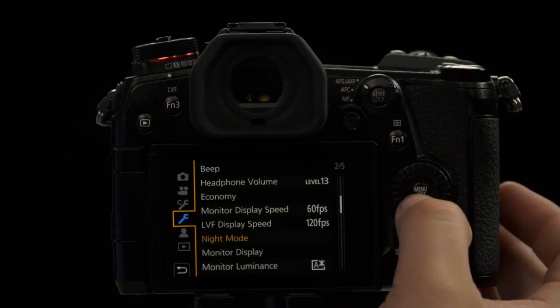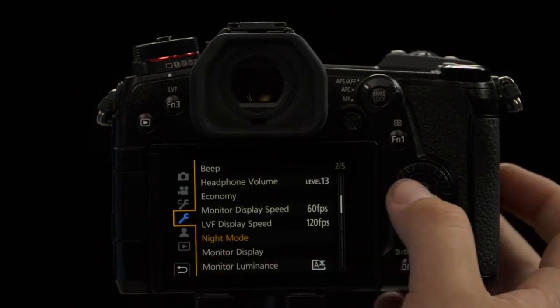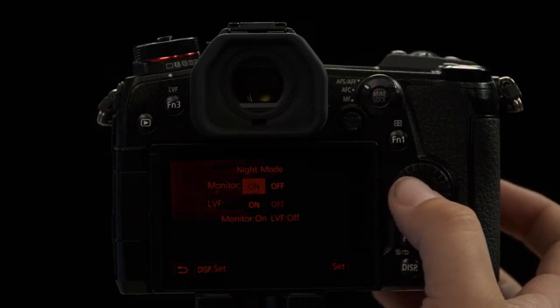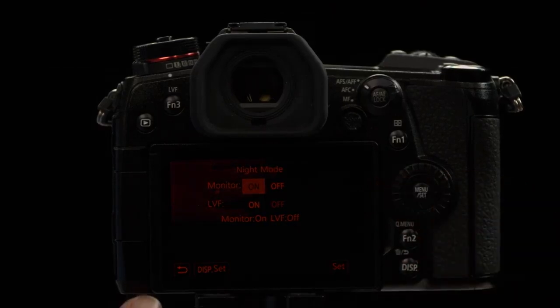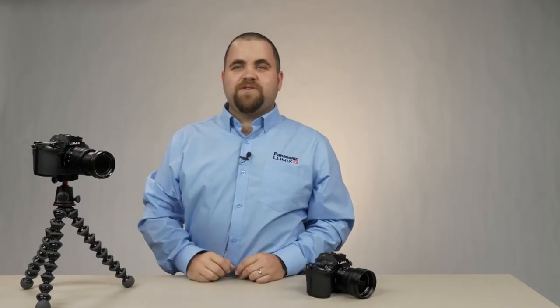When outdoors at night shooting photography or video, you might not want the bright screen — you might want to dim it. But we have an even better option: Night Mode. First click the menu button, go to the wrench, and you'll see an option for Night Mode. Once you click on that, you'll be able to turn night mode on or off. As you can see, it turns red and all the brightness is down so you can control the camera at night and still see what you're doing. That's how you turn on night mode on the Panasonic G9.